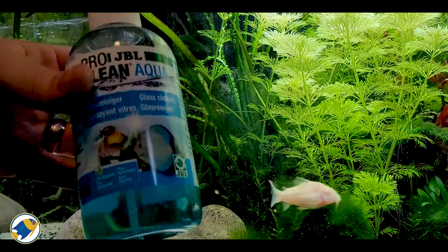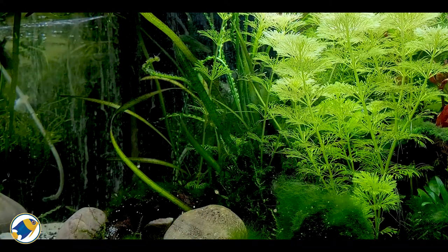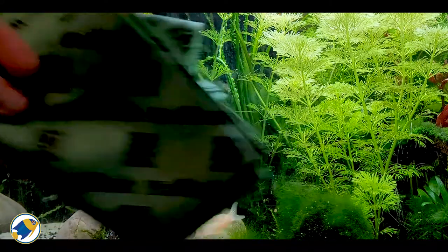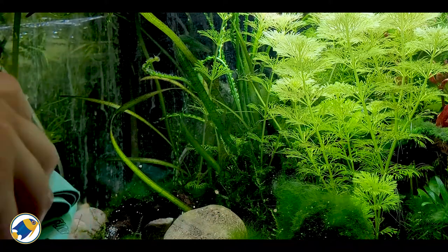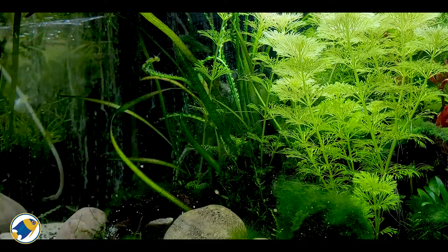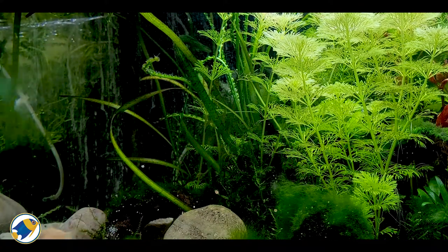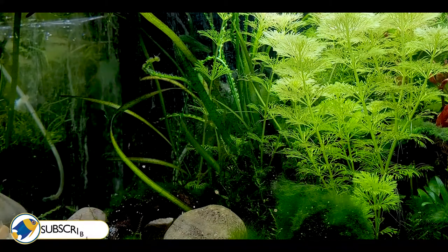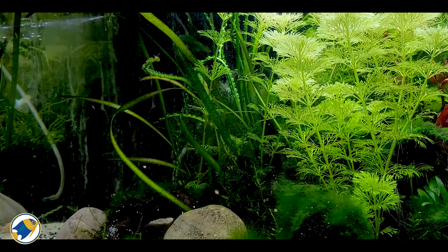I'm about to give this a go — give it a good shake, get my JBL WishWash cloth, and spray some onto the cloth to start with. And then see if any of it comes off. There you go — you can see already the limescale has disappeared. That's crazy effective.